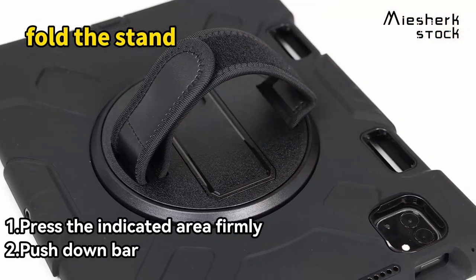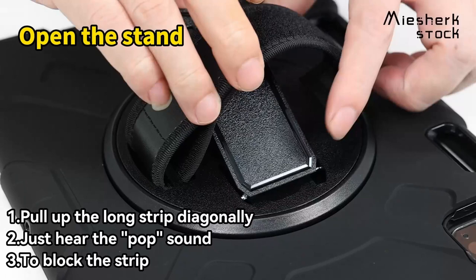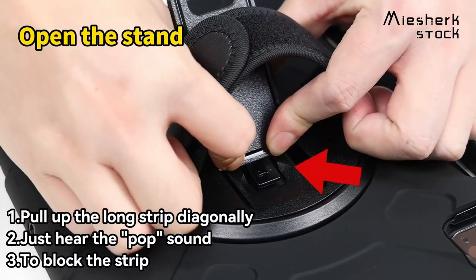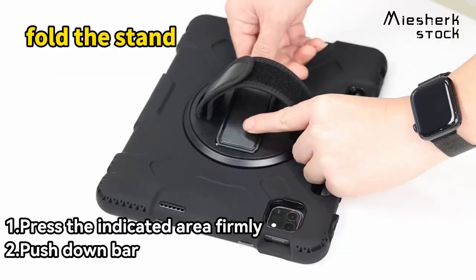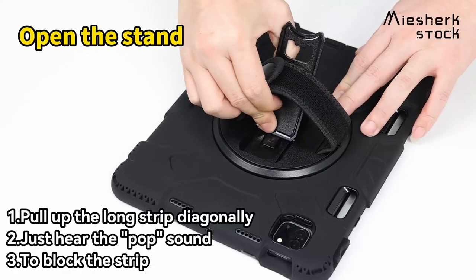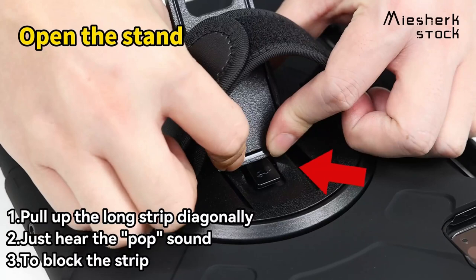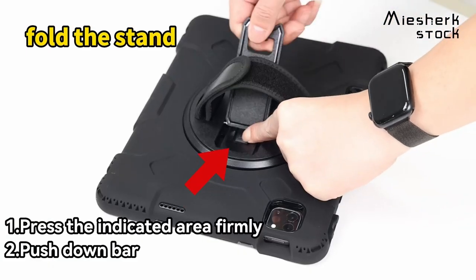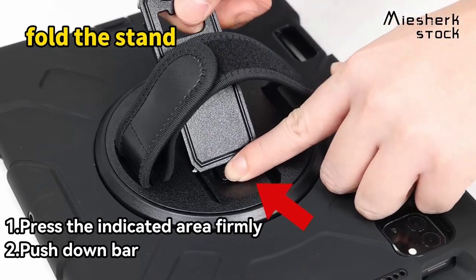It's great for all kinds of users, whether you're an office worker, student, or a parent handing it to your kid. And let's not forget comfort — with an adjustable shoulder strap, carrying your tablet around is a breeze. You can even hook it to a car headrest for hands-free viewing during long trips, ideal for work or travel. Plus, it's designed with magnetic suction so your S-Pen stays secure.